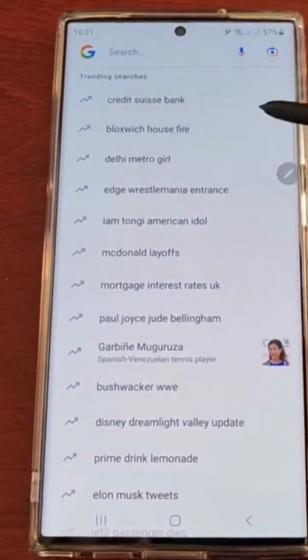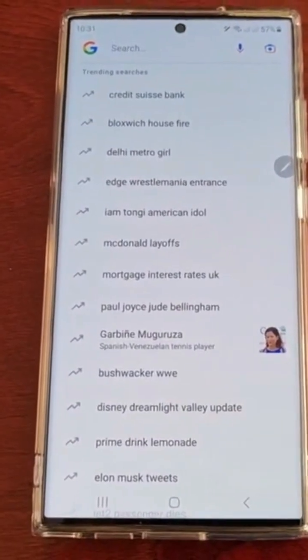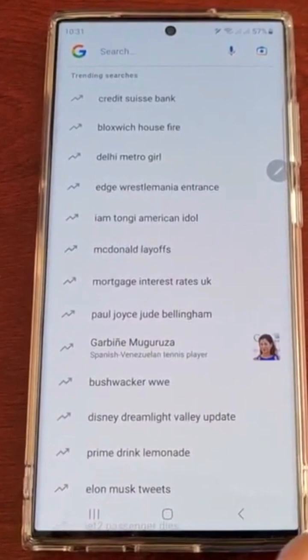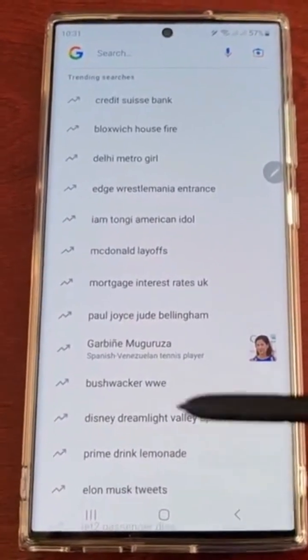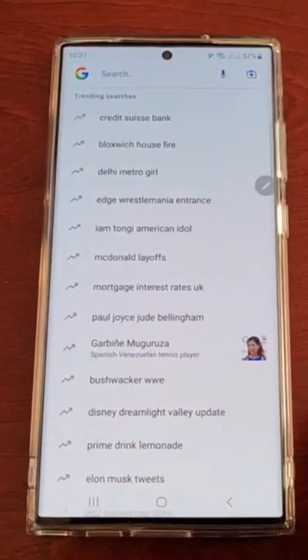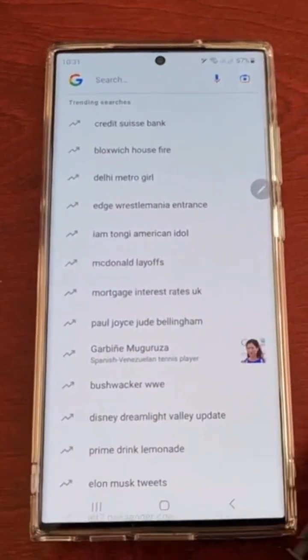Instead of typing whatever you want to search using the Samsung keyboard or Google keyboard — whatever keyboard you normally use — you can now use the S Pen and simply write what you want to search for.